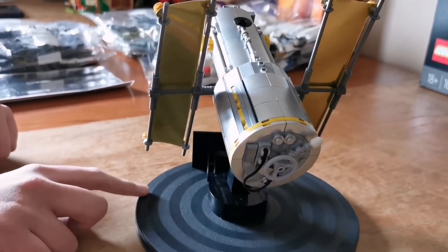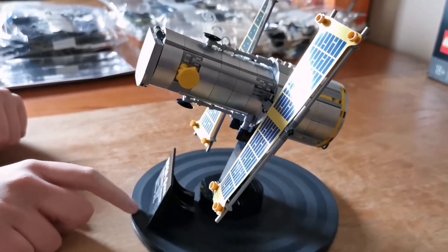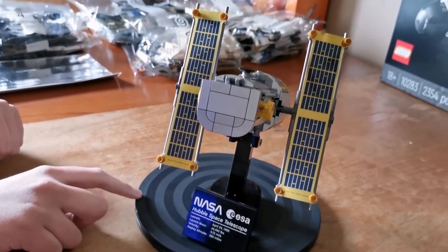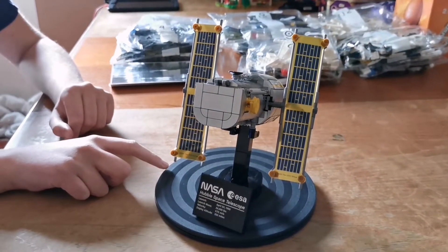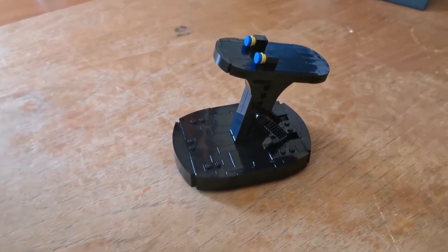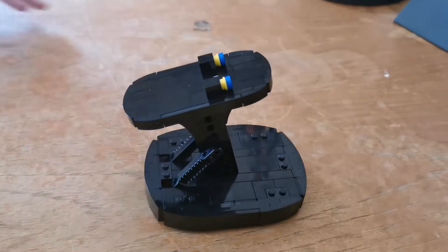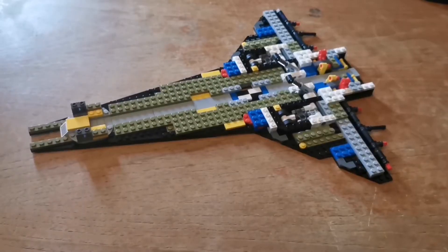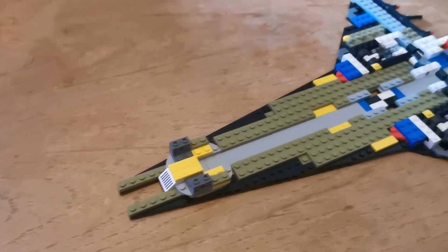Here's bags 4 finished, which is the stand. Here's bags 5 and 6 finished, which is the underside of the space shuttle.